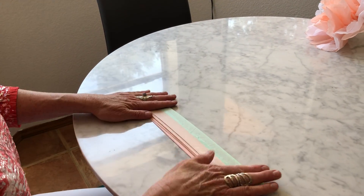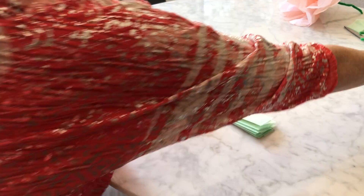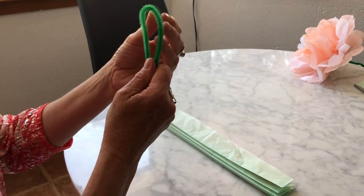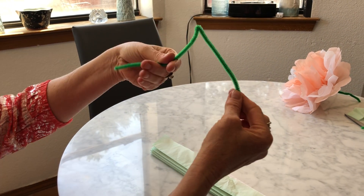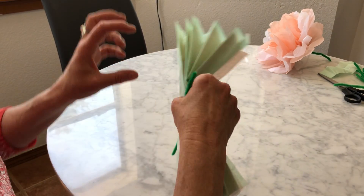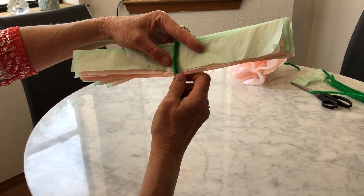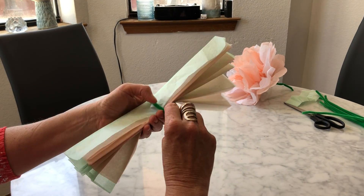Muy bien — make sure you fold them like this. Muy bien, qué bonito. Now I'm going to take my pipe cleaner, and before I put it on I'm going to see where my medio, la mitad, is right there. See how that's the middle? And I am going to put that just like that, and I'm going to try to find la mitad, the center, el centro. Do you think that looks good? Is that the center? Perfecto.